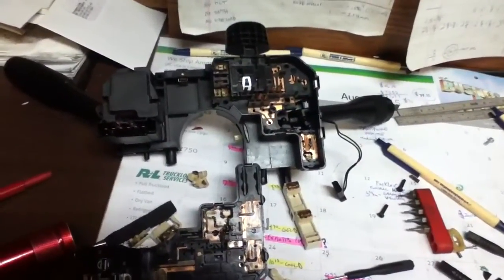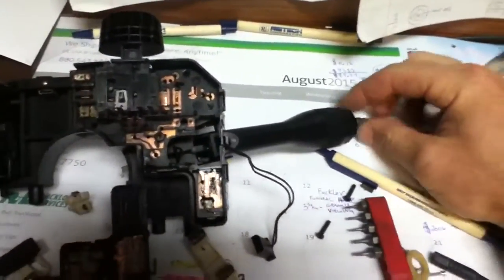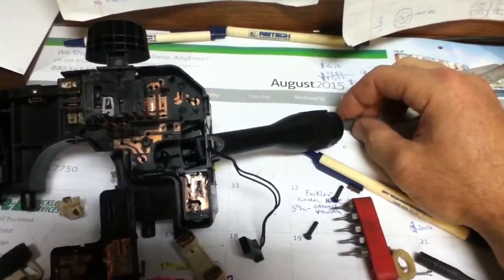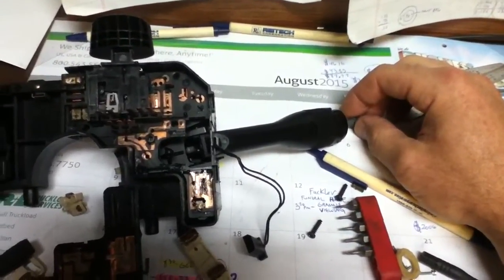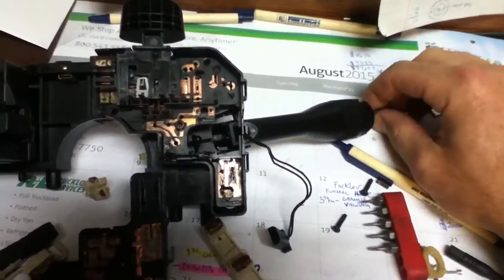This video is about fog lights not working on a PT Cruiser. On the switch, you have to pull out the end of the switch to get the fog lights to turn on — push it in and they go out. It has to be in either the parking light position or headlight position to pull it out.